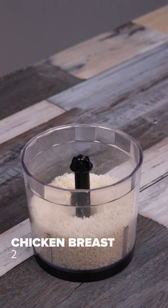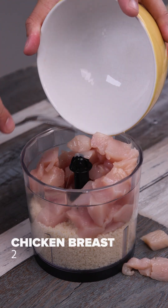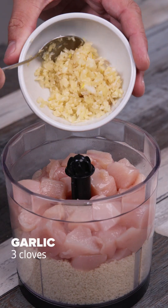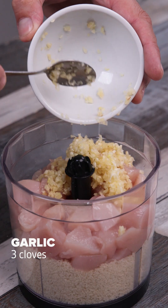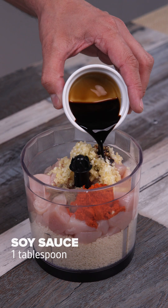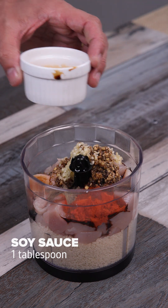Once that's done, I'll remove the lid and put in 2 chicken breasts, which I've already cut up. Then I'll add 3 garlic cloves, 1 teaspoon of paprika, 1 teaspoon of black pepper, 1 tablespoon of soy sauce, cover and mix everything very well.